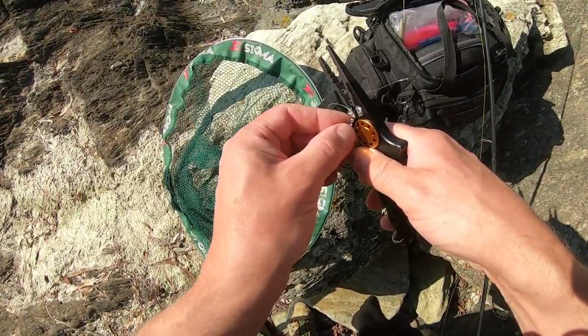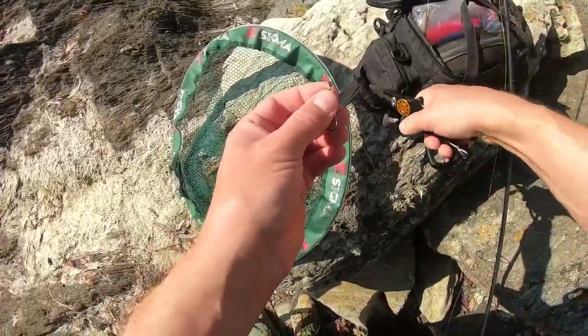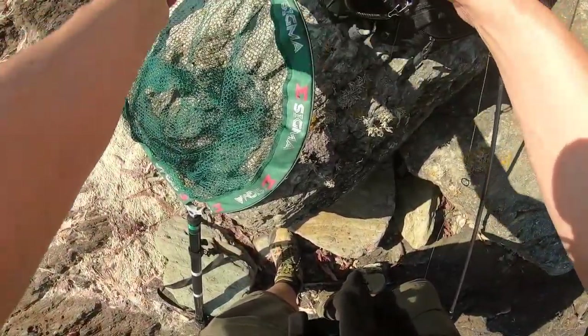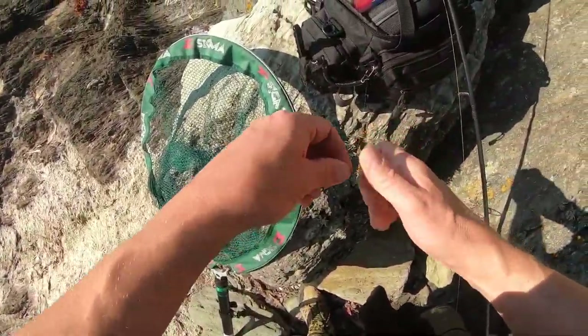When you're chopping your tag end, don't chop it too close, because there's less chance of it pulling through if you don't. As you can see there — hopefully you can focus on that — you can see the sort of length I leave it. It shouldn't pull through anyway, but it's a handy little tip. Good tug.